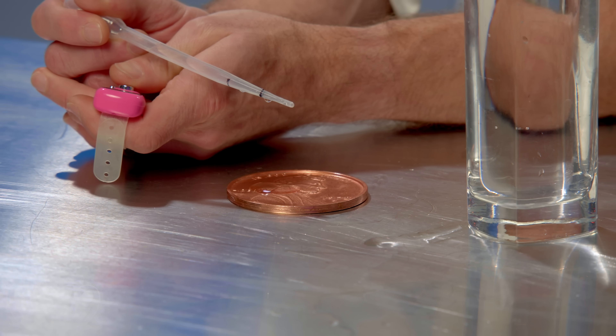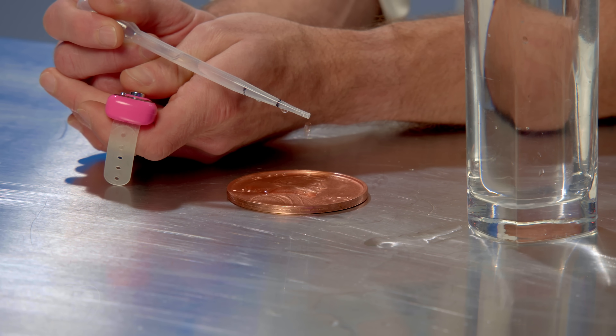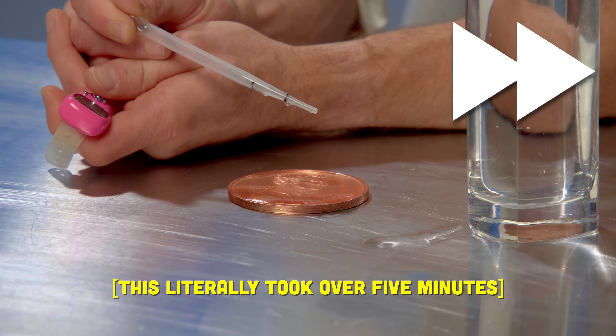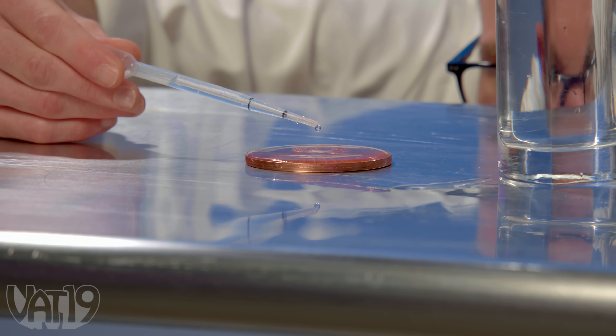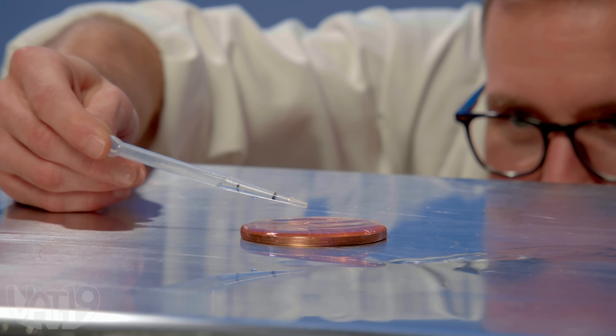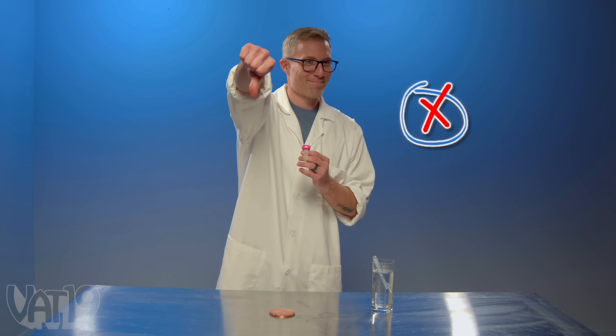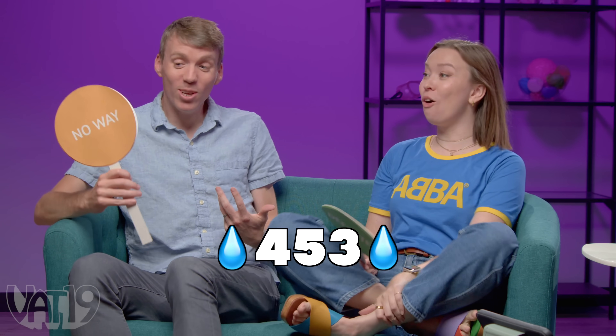Joey carefully drops water onto the penny, using a counter on his finger. The water builds up, getting close — then the tension breaks. Joey's water broke. The penny held 405 drops, not 500. Both contestants were correct that it wouldn't reach 500.